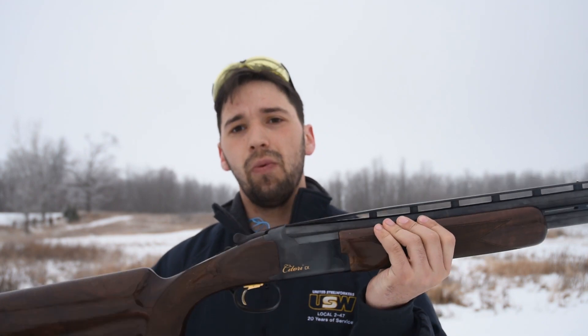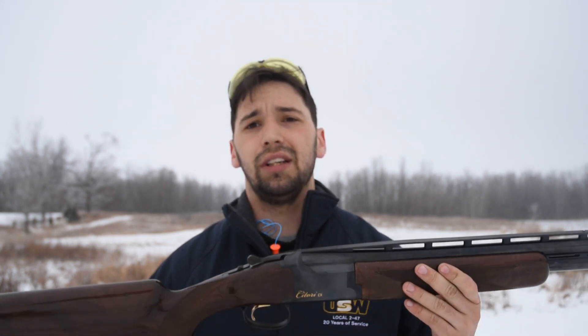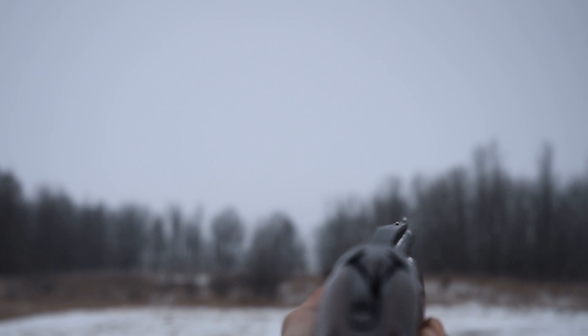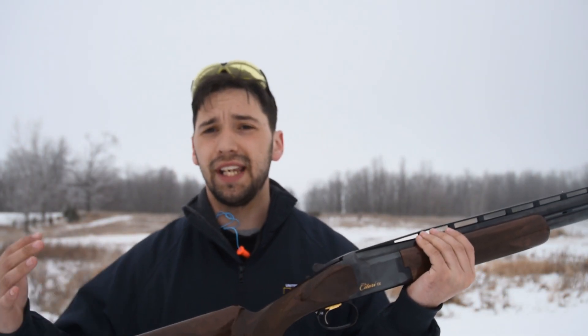The next pro is that this gun is tight — there is no wiggle. It's an overall solid, locked gun. Some over-unders have a little wiggle and don't close as tight, which is a big con, but this gun locks tight making it easy to shoot. Another pro is that this gun lines up on targets extremely easily with the high vented ribs up front — it takes milliseconds. If you're pheasant hunting and want to lock on to a rising pheasant, this gun is your gun.